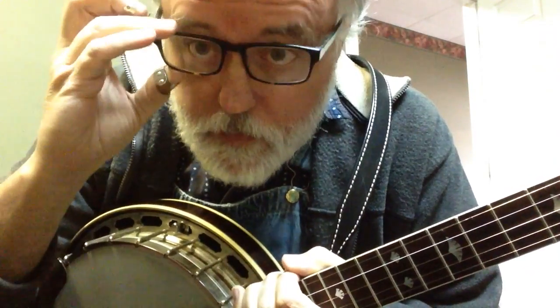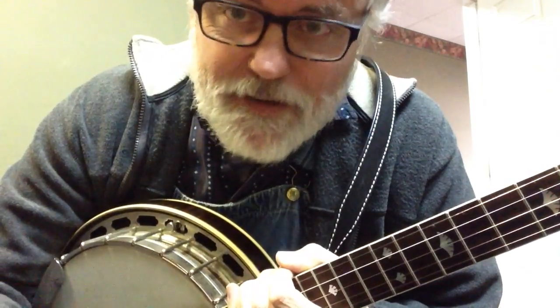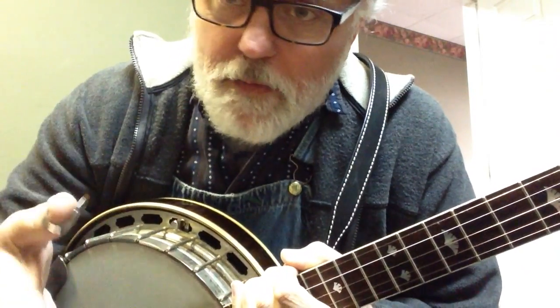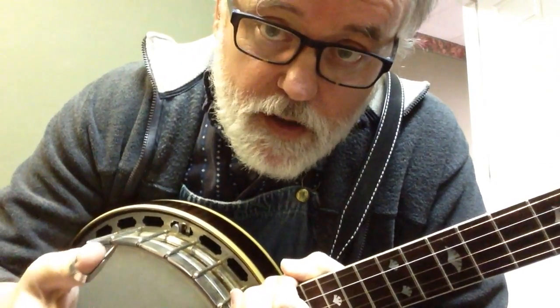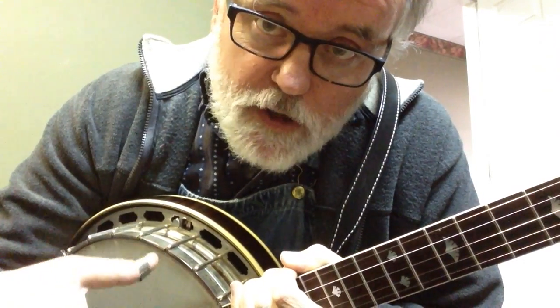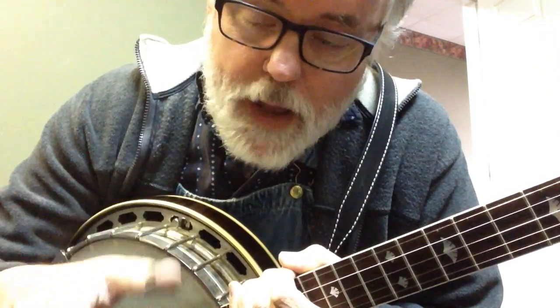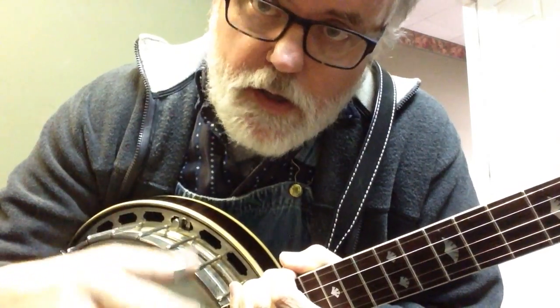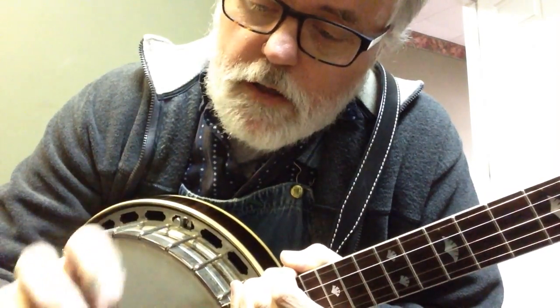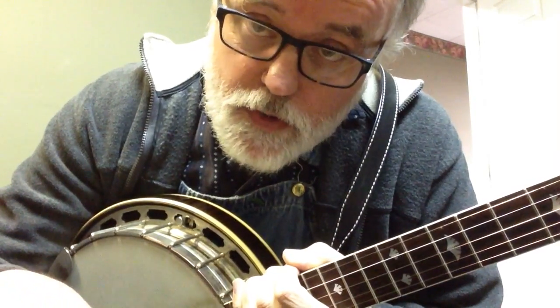It's real simple. Keep in mind, it's a singing song. The main thing for me, when I first started playing this, was just the right hand — getting a new pattern. It's a 3/4 song, but this may be a little different right hand pattern for you.